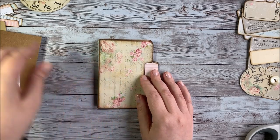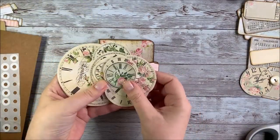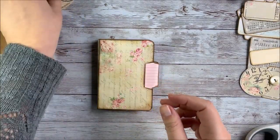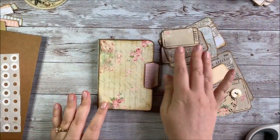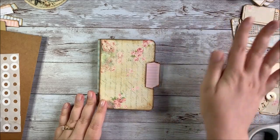A couple of the other printables from my shop that I'll be using today are the Shabby Rose Clocks - again I've cut those out and they're just kind of ready to go for the project. I'm also going to be using a few pieces from the Grandma's Attic journal kit, so we'll talk about all this later.